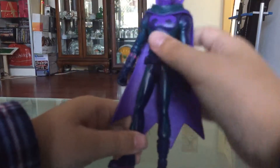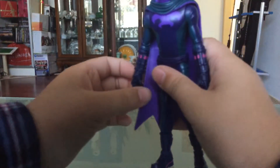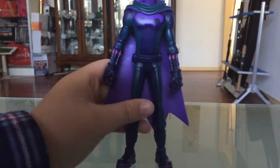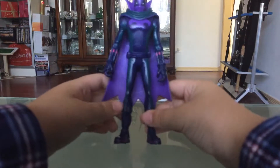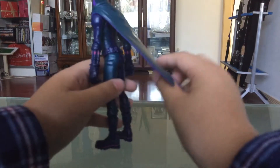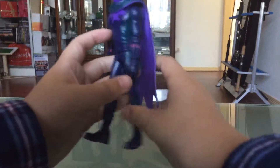This is a really good figure and I recommend you pick it up, because it's still in the stores. At Target there was only one Miles Morales figure, and only Gwen and Prowler are the common ones to get.